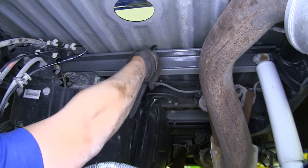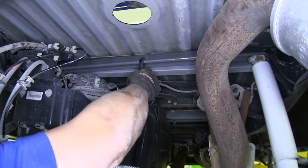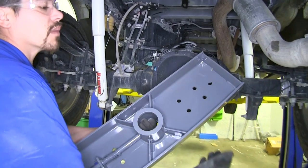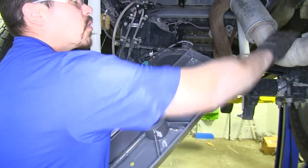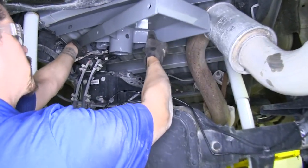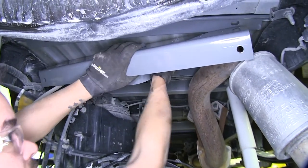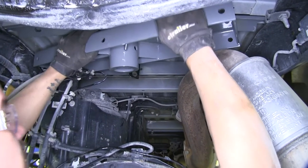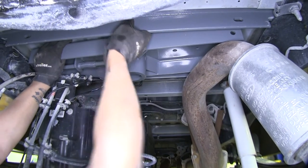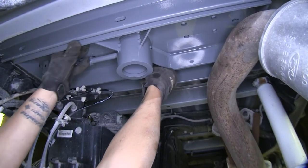Grab a pair of pliers, grab our bar, and once we get it lined up on our frame rails, rotate it around. We'll take our center section and with an extra set of hands, put it in place while the extra set of hands maneuvers the exhaust out of the way to get it up in here. You want to go over your fuel lines and everything else first, then over your exhaust, and the exhaust will help hold it in place.